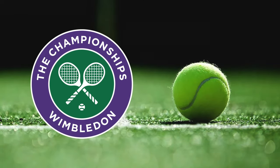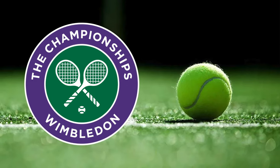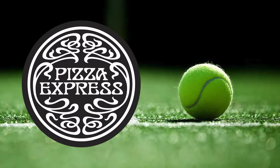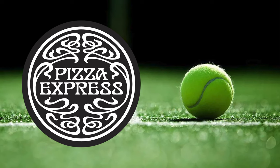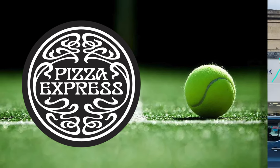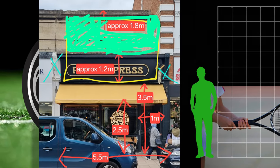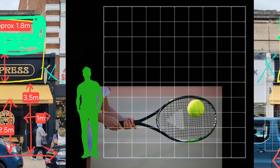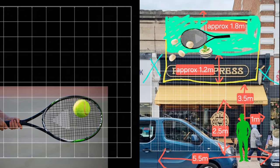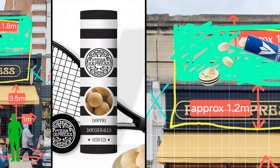So what culinary delight do you associate with Wimbledon? You're out in the summer sunshine, and I think we're all thinking the same thing here — Pizza Express, of course. Absolute no-brainer. Get those Tesco Club points ready, although they're worth considerably less than they used to be, because we're going to Pizza Express in Wimbledon, where numerous shopfronts are coming up with their own tennis-inspired concepts for the 2024 Wimbledon Championship.